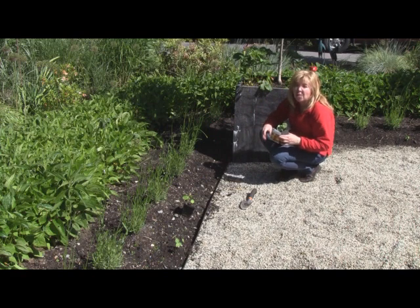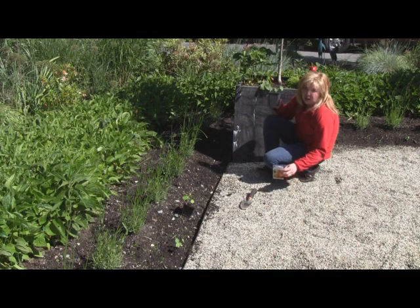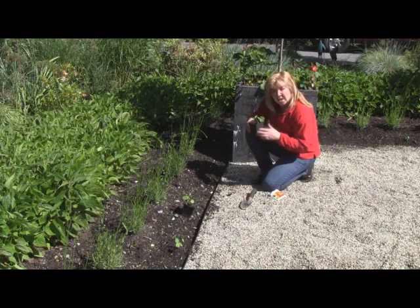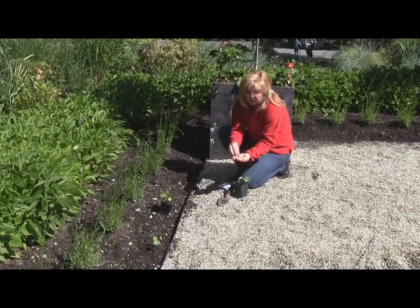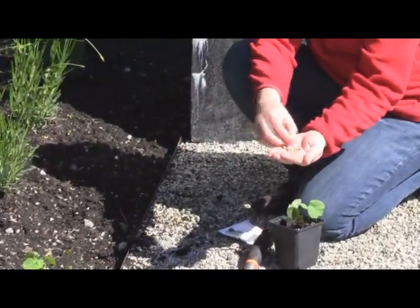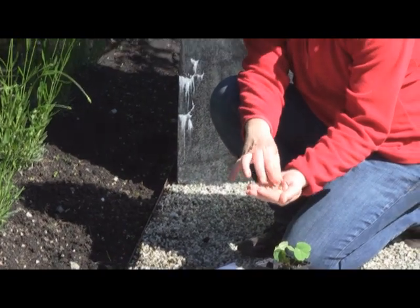I found that nasturtiums aren't always the easiest plant to germinate, believe it or not, and I'm not alone. Here are the secrets I've learned to growing nasturtiums. Number one, the seed is actually a very hard-coated seed, and what happens is that water can't seem to penetrate this hard coat.